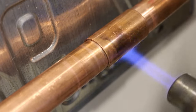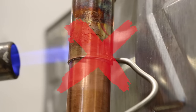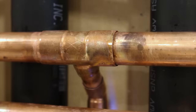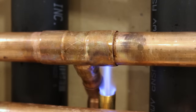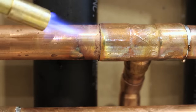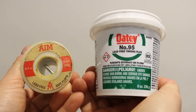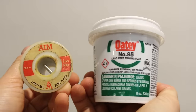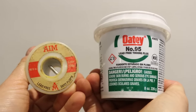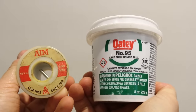Before you attempt this, I strongly suggest not to use this method if you're new to soldering copper pipes because there are a couple of things that could go wrong and I wouldn't want to be responsible for any leaks. I suggest watching my how-to solder copper pipes videos linked in the description box below to learn how to properly solder prior to doing this. The reason I'm saying this is because you'll be using a little bit less solder and flux than usual, which for beginners could be a little scary, so it's preferable that you're already comfortable with soldering and know that your joints don't leak.